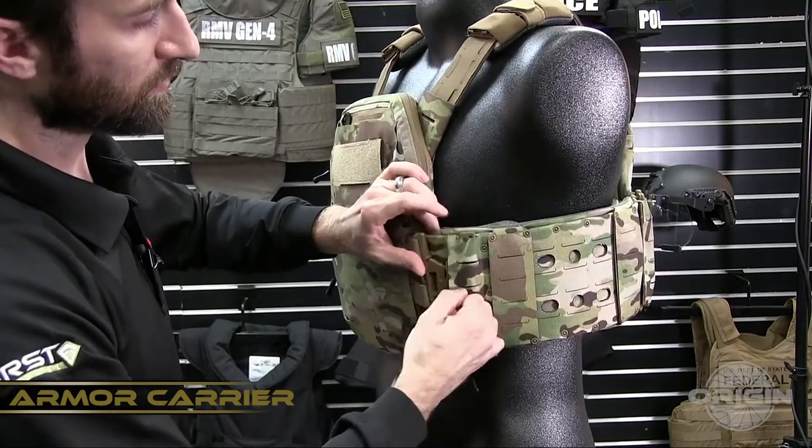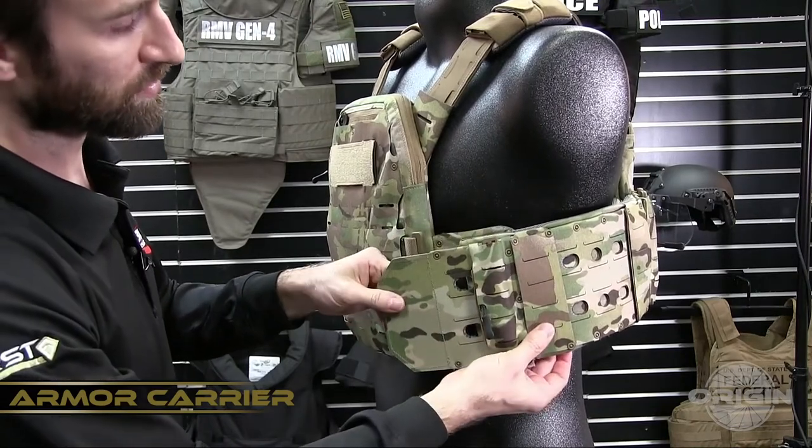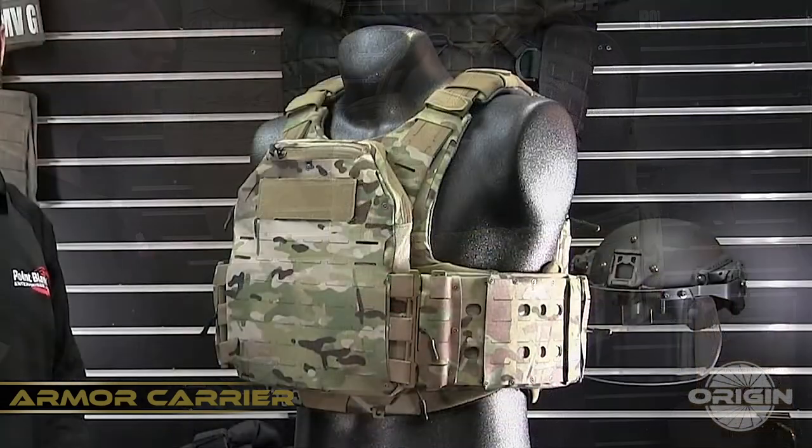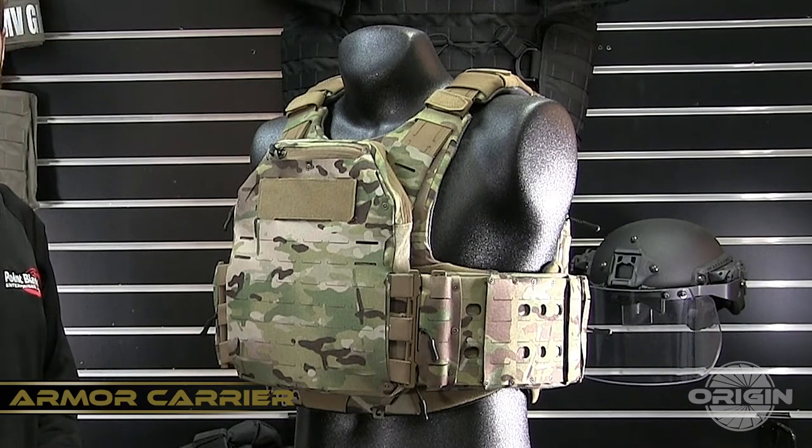The side cummerbund sleeves slide over the side cummerbund and lock into place with our snap track system. Most body side surfaces are covered in an antimicrobial moisture-wicking spacer mesh backed by a chemically treated temperature-regulating material.